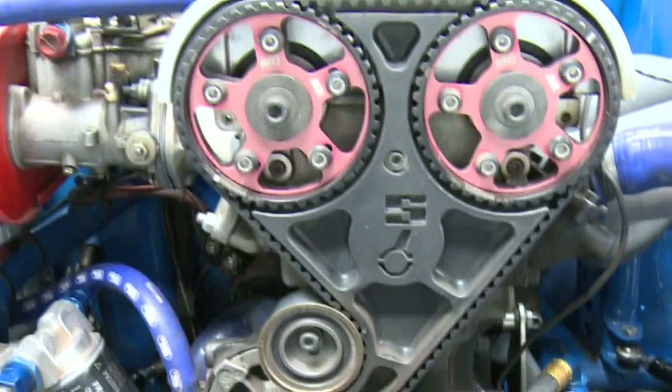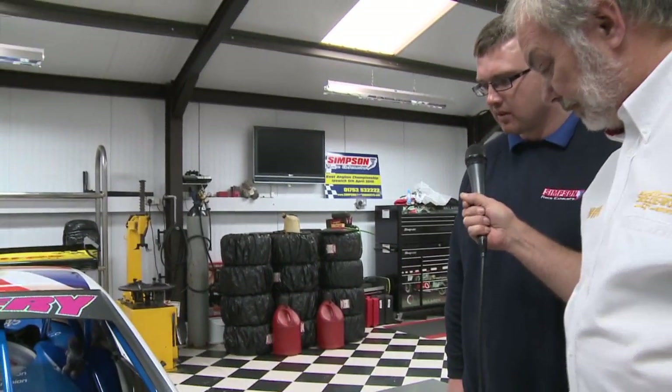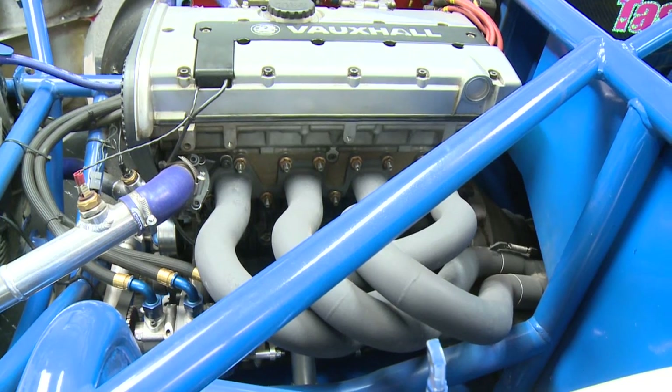These engines are not originally designed to run carburettors — they were designed to be injected. We've been running carburettors since the engine was introduced into hot rods, which my dad Geoff brought into the formula going back 10 to 15 years now. It runs on an electronic management box instead of the standard coil — a real good reliable engine. The exhaust is one of ours, ceramic coated black, which reduces under-bonnet temperature — because after 30, 40 or even 75 laps in a world final, the heat under the bonnet is absolutely phenomenal.